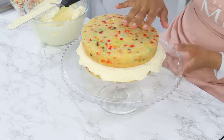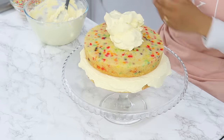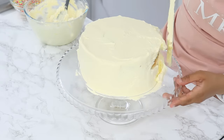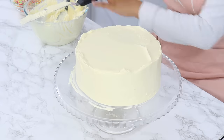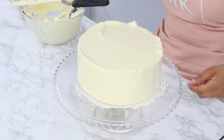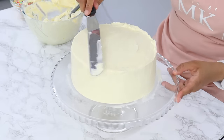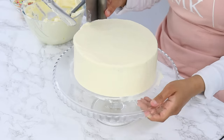The second cake layer goes on top, and again I'm placing buttercream on top and smoothing it out with my offset spatula. Once that's done, I'm covering the sides with buttercream and smoothing with my cake scraper. To get nice sharp edges, I bring that top lip of frosting into the middle of the cake with my offset spatula.